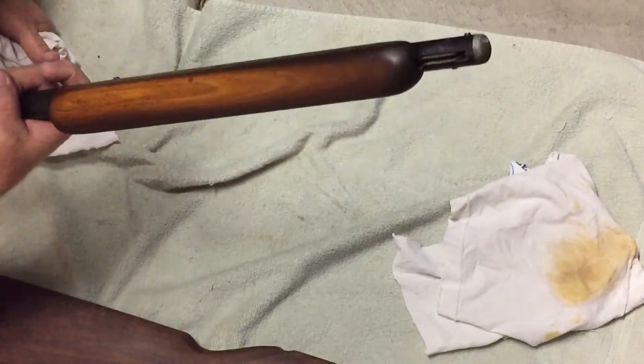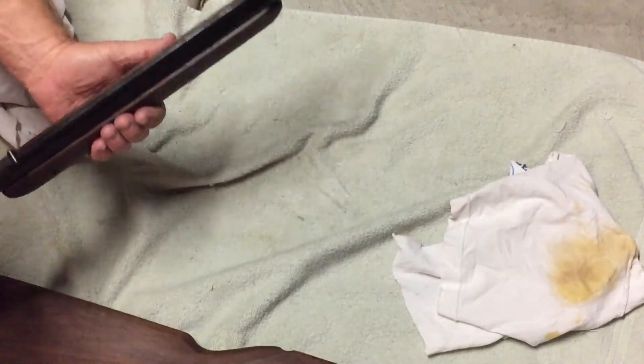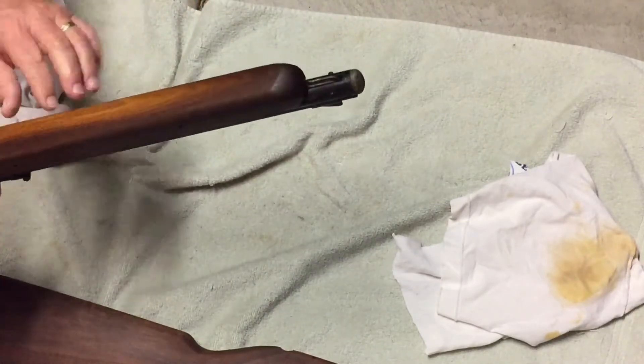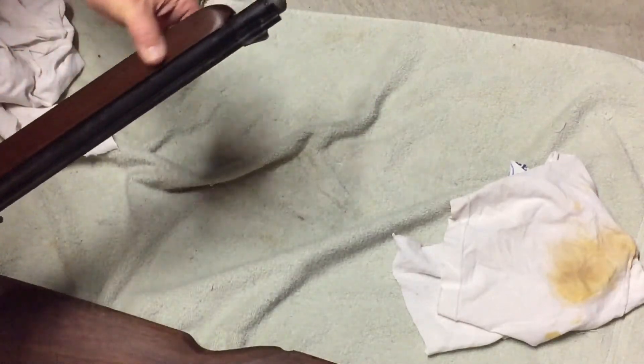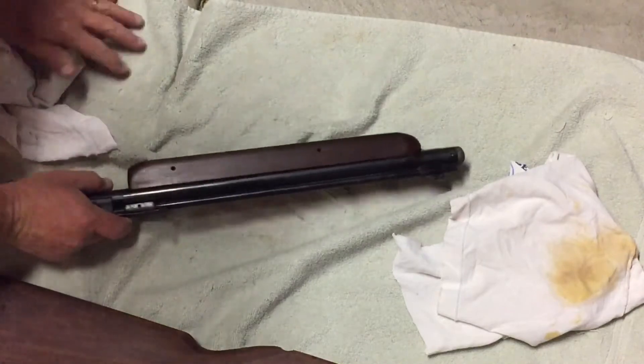I'm going to do probably a couple of coats, see how that turns out. Maybe I can get it just a little bit more shiny — I don't know, I'm going to give it a shot.